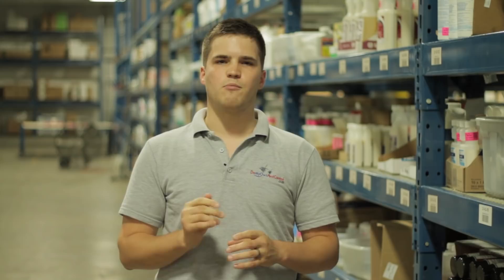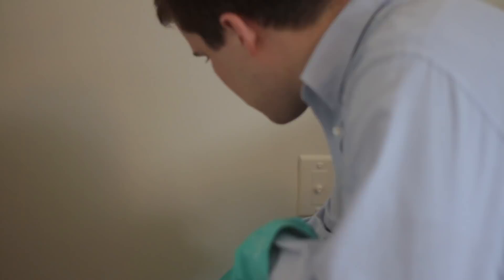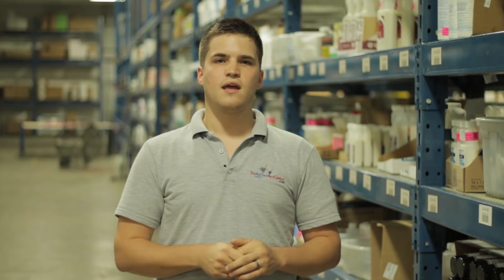Last is the dust insecticide. The dust can be applied using a hand duster to the underside of baseboards, between mattresses and box springs and behind drawers, in dressers, under furniture, and behind light switches and electrical outlets. Everywhere. Dust, while a bit messy, are a great choice for use in places that are less accessible because they last for several months while sprays and aerosols only last for a few days. This means dust can be applied to areas that are hard to access since you only have to apply them every few months.